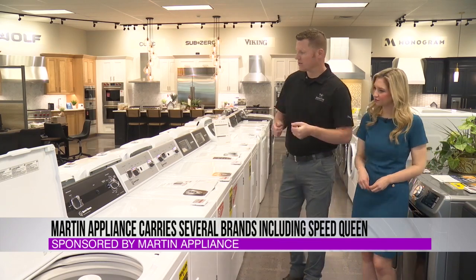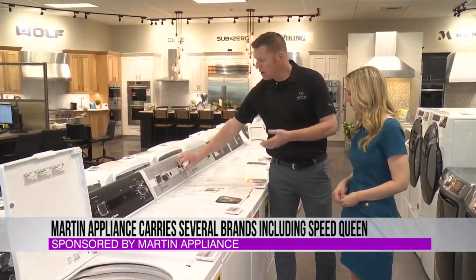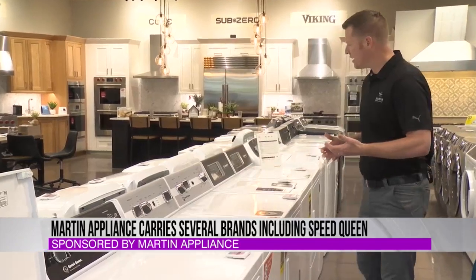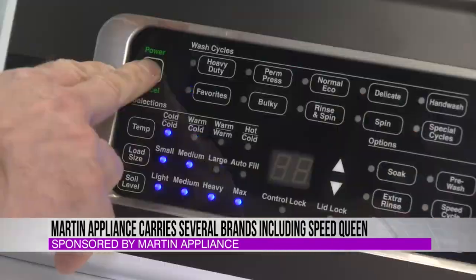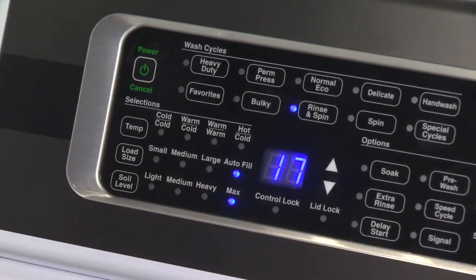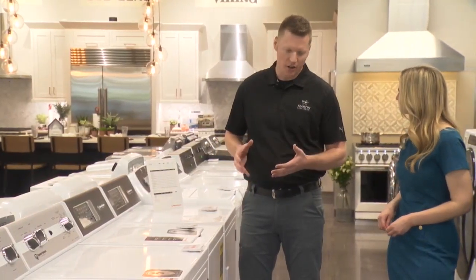We still have models that are just a knob and not a digital display on the front — a few less options, but everything you need, nothing you don't. You can move down here, and we have a digital model that has more wash cycles — a few pre-wash cycles, speed cycles, a couple of different things — but it's still the basic heavy-duty, ready-to-wash, and ready to do your dirty work.